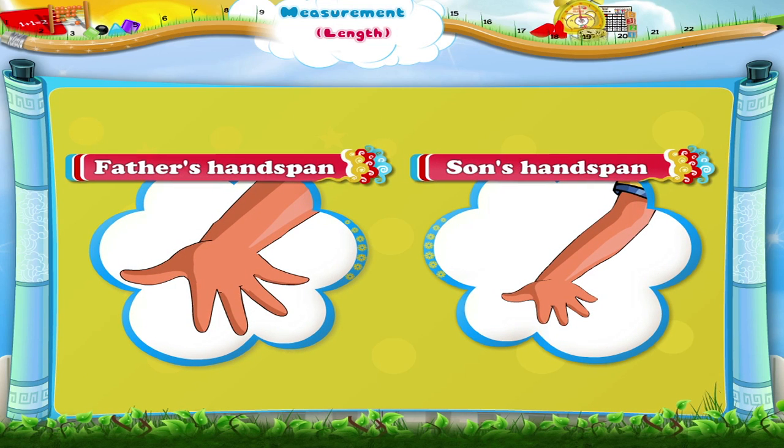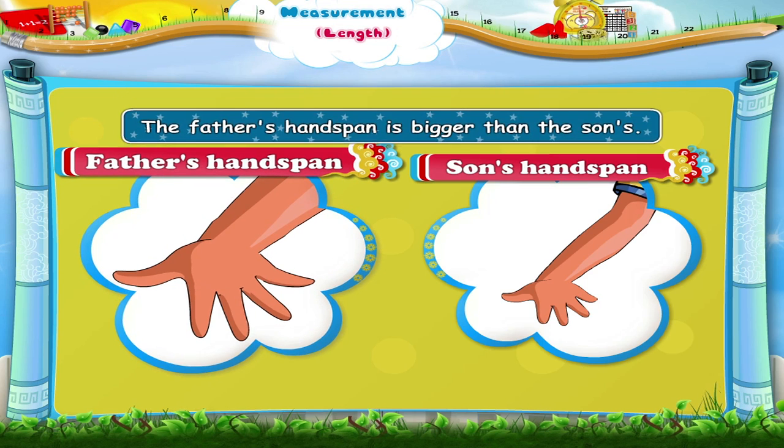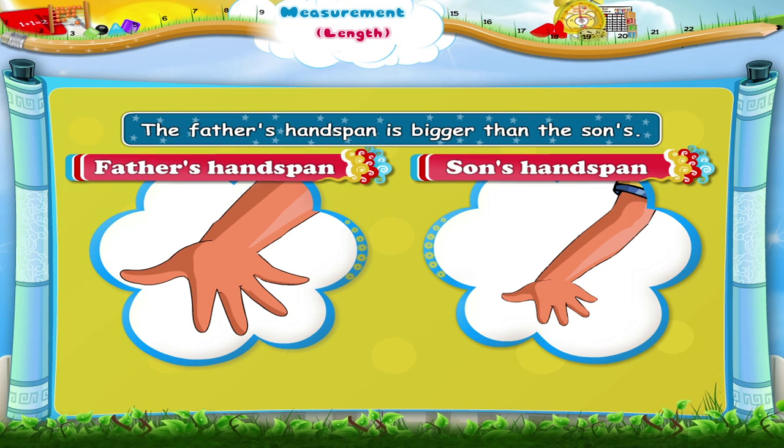But it is the same string. So tell me, why is there a difference in its length? The father and the son have different hand spans. The father's hand span is bigger than the son's.